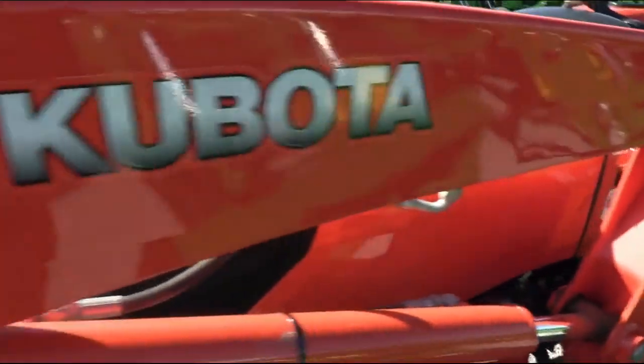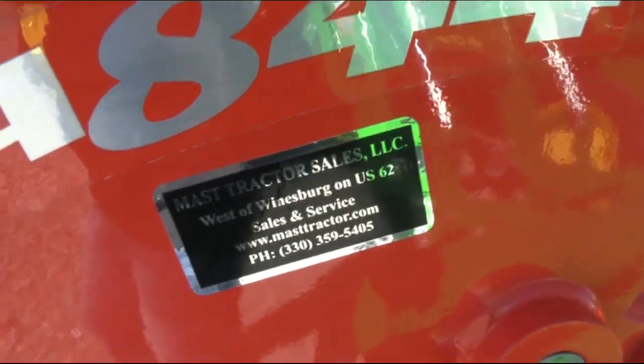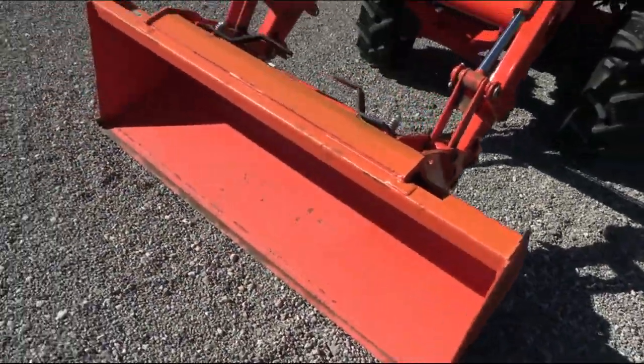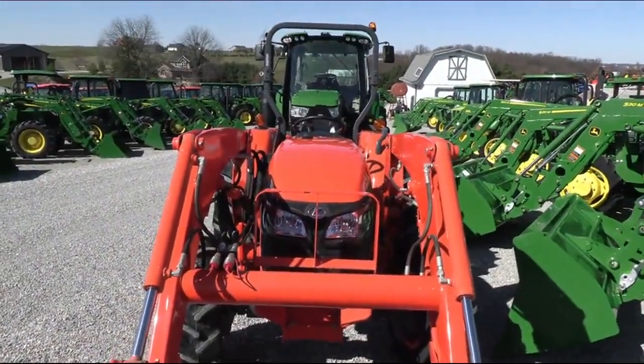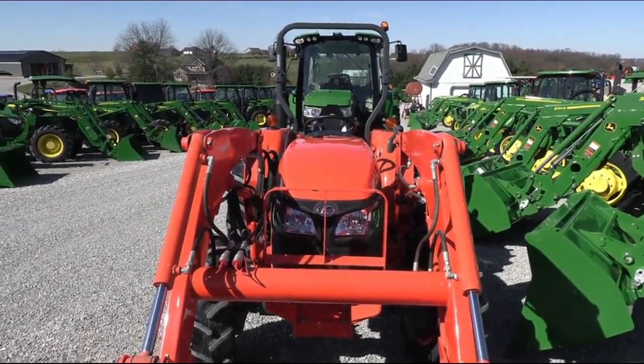We do take trades and offer financing for qualified customers. We can also arrange delivery within the U.S. We have approximately 150 used tractors on our yard. If you have any questions regarding this tractor or any of our other used tractors, please contact us at MastTractor.com.